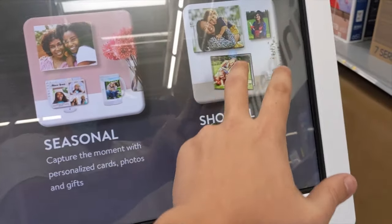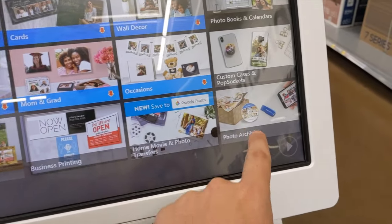You can come here, pick Shop All, and if you pick photo archiving...